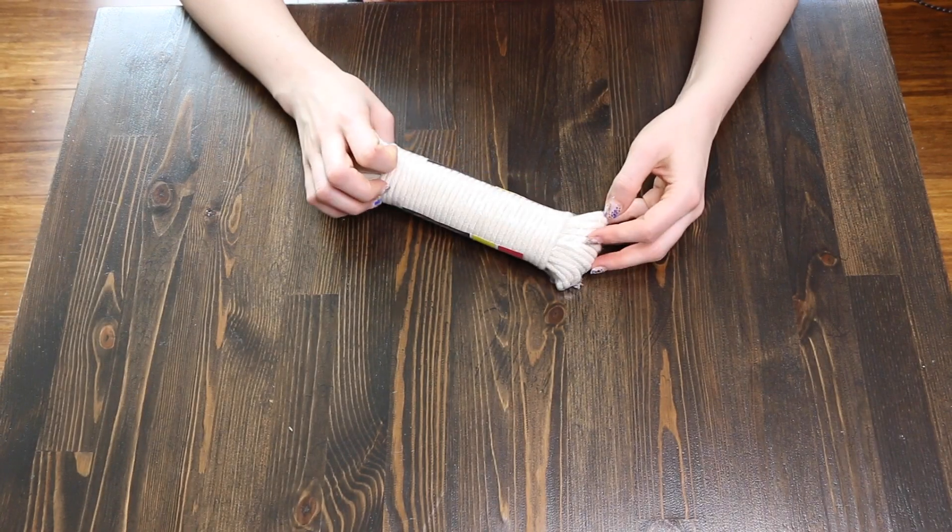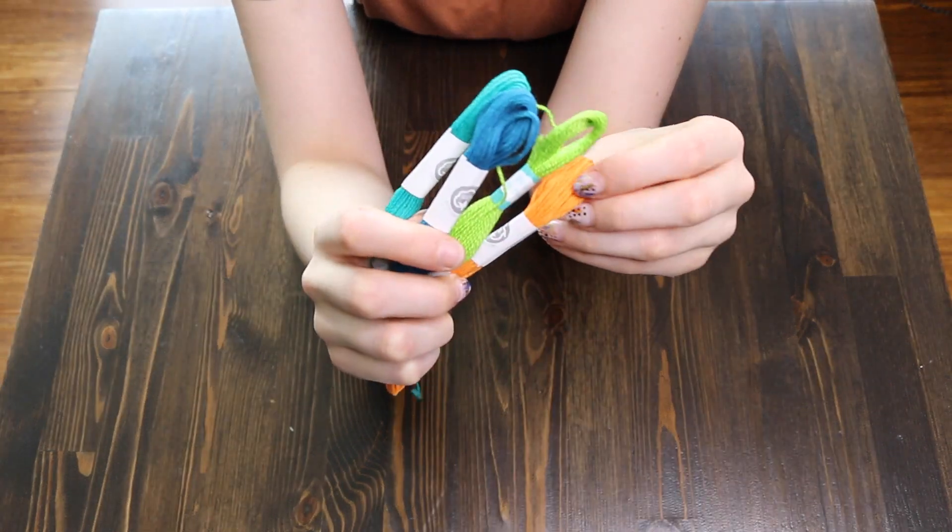It's super easy, you'll find out soon. The only things you're going to need is some rope, which I got for two dollars at the dollar store, and some colored thread.